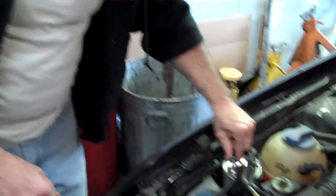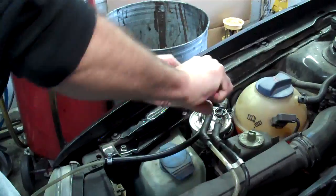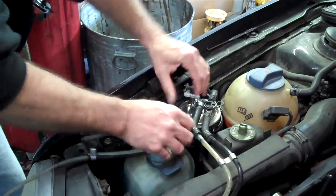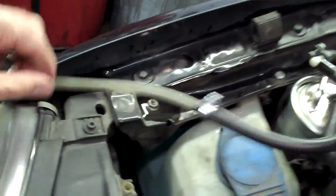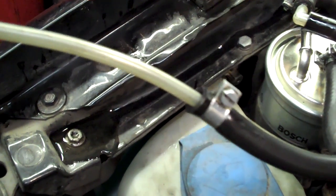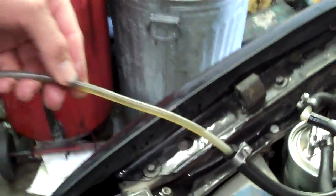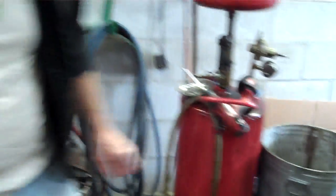Now we're going to check in front of the filter to see if there's restriction between the filter and the fuel tank. Once again, fuel should be flying out of there and it's not — barely moving. That's just about the same as after the filter. So we definitely have a restriction there.